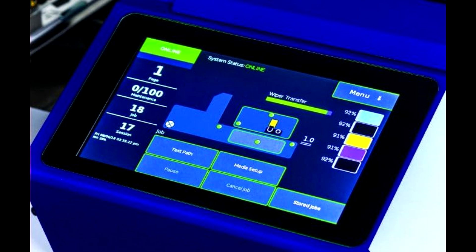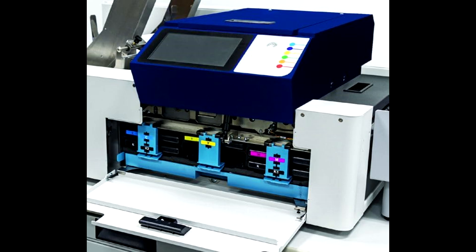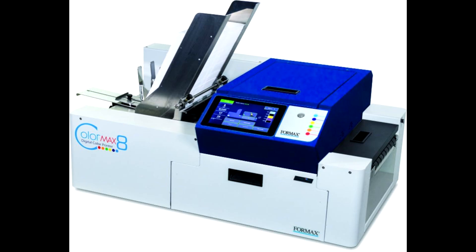Advanced color printing technology delivers sharp, vibrant images and text. User-friendly interface with a straightforward menu system for easy operation. Versatile media handling suitable for various printing needs, from labels to heavy cardstock. Cost-effective operation optimized for low-cost printing. Connectivity options include USB, Ethernet, and wireless for seamless integration.